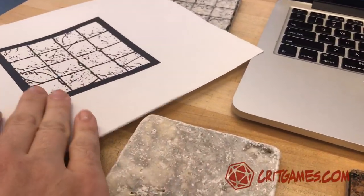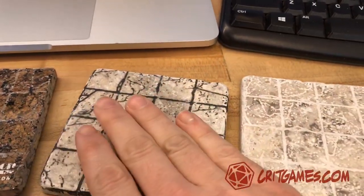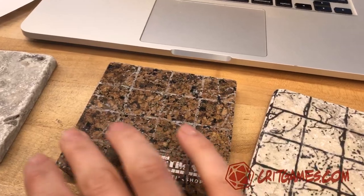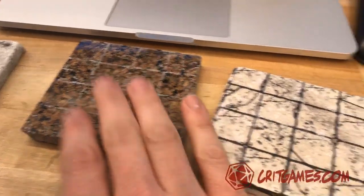The first way I was trying to do it was an image transfer. That's basically what this one is right here. I took the image, put it over the top, and then I'm trying some different stone for laser engraving. This is a polished marble. With the polished marble, it doesn't quite show up as well as I would like. I think I'd have to do like a black wash or something to really pull that back out.